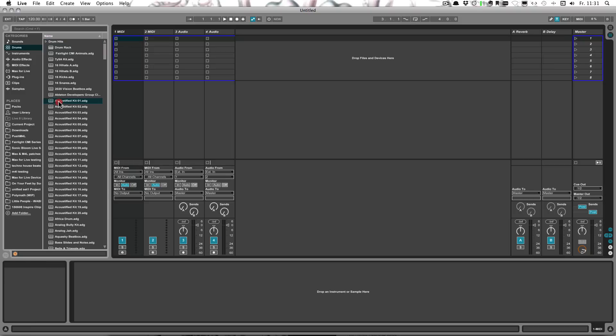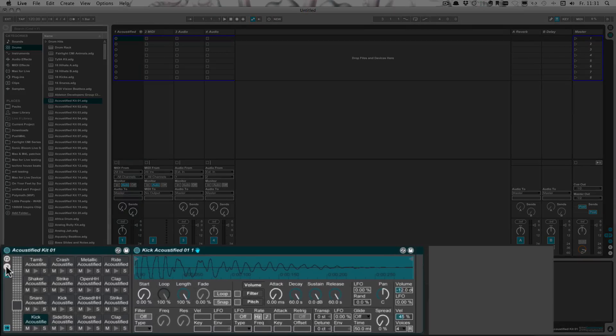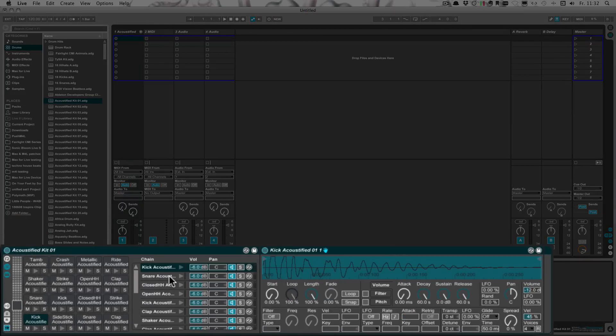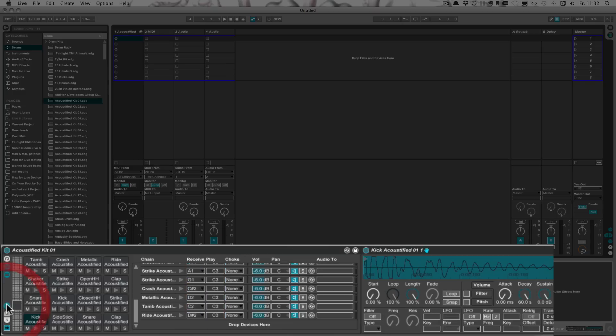This is how. First I'm going to add the first drum rack — the first one that I want to fill up with others as well. The first thing to do is to open the chains and scroll down so we can see 'drop devices here.' And then another thing to do is to check what the last assigned note was.